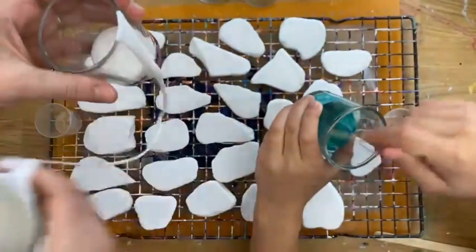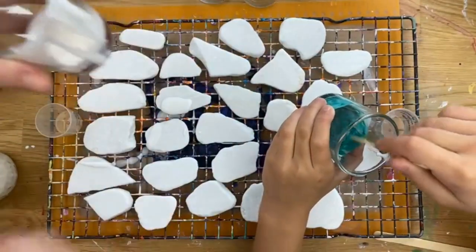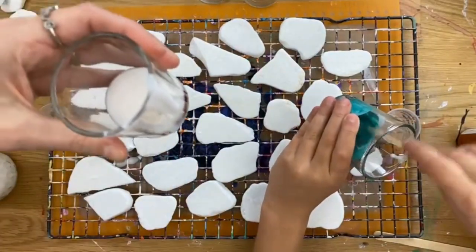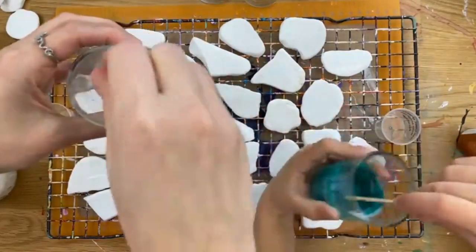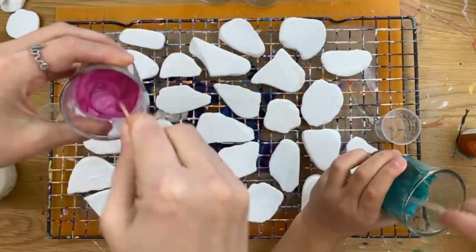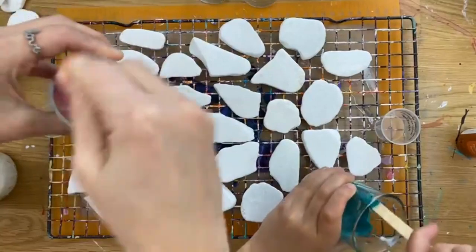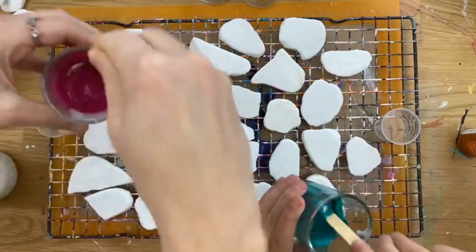Now, if you don't have Floetrol and you're not sure if you want to get into pour painting, you can make a DIY version of it. It's just a leveling agent — all it is is a leveling agent that you buy at hardware stores like Ace Hardware, Home Depot, places like that. Make sure you scrape the sides as well. I'll show you the bottle here in a second.